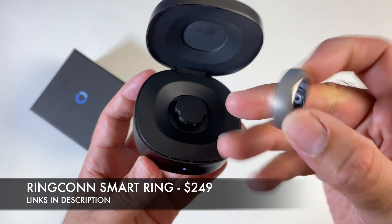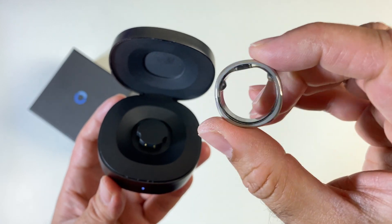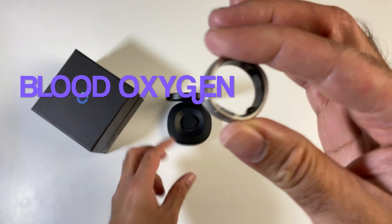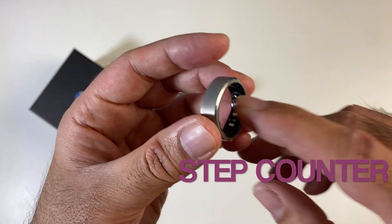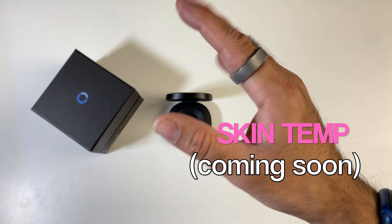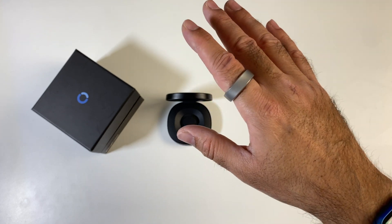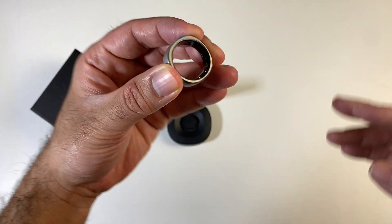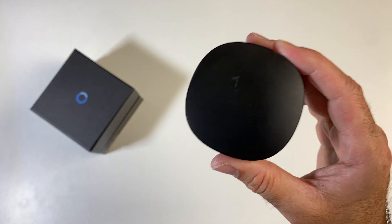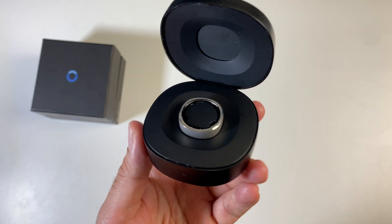This smart ring is jam-packed with health sensors which can track your day-to-day activities including 24-hour heart rate, blood oxygen monitoring, step counter, sleep tracker, stress monitor, skin temperature, and lots more. I've been wearing this smart ring for a few weeks now and this is my full review sharing my thoughts on real-time use. But is it as good as the Oura Ring? You're certainly going to find out in this video.